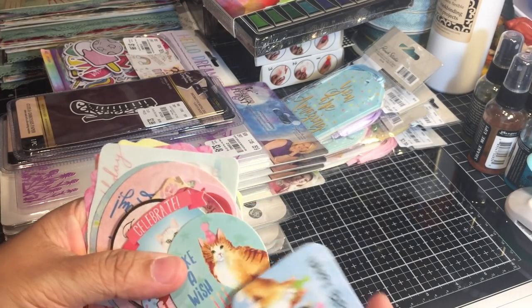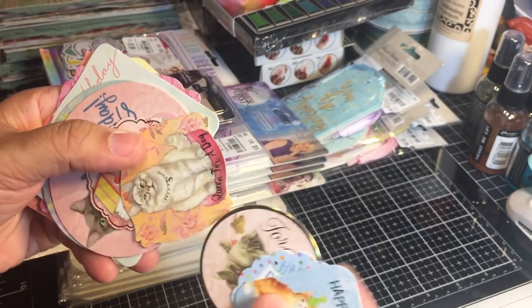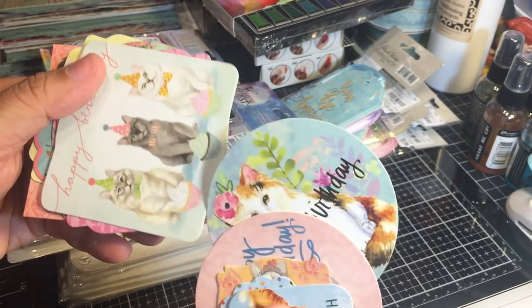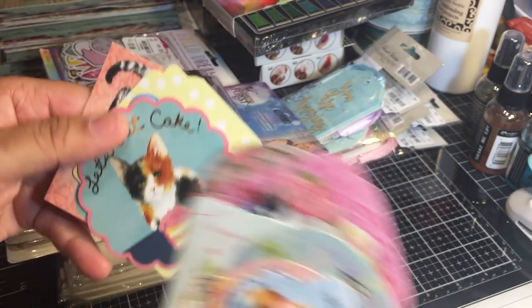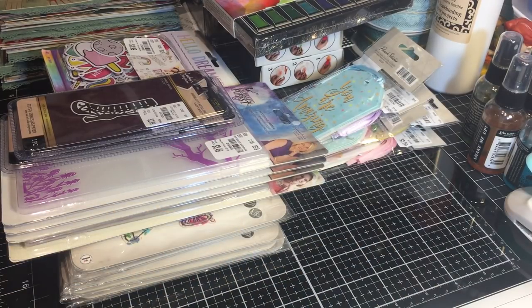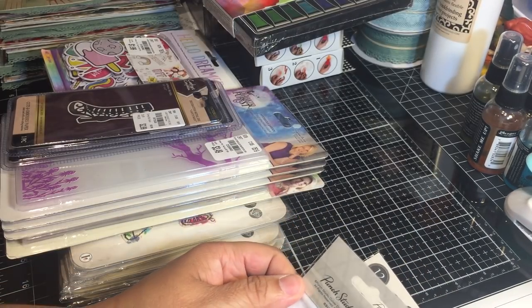Oh my gosh, look at how cute these are! There's the cuckoo clock. These are all birthday themed - 'happy birthday,' 'queen for a day.' Absolutely adorable kitties! It's good thick quality cardstock, vibrant colors. These would be cute for tags on gift bags, tags on wrapped presents, or sentiments on birthday cards. So excited!